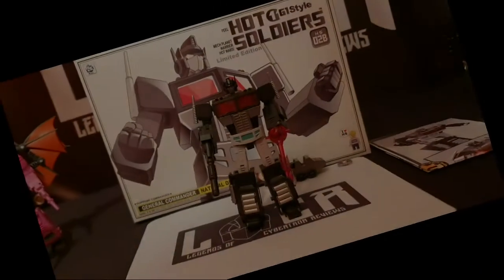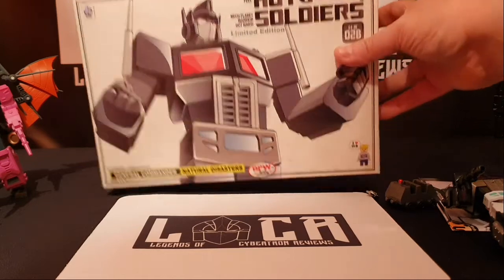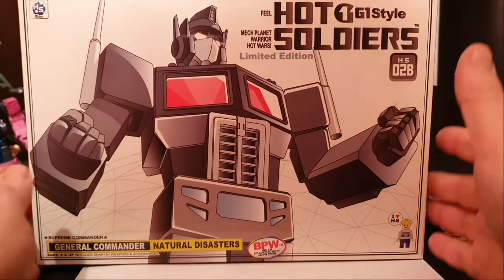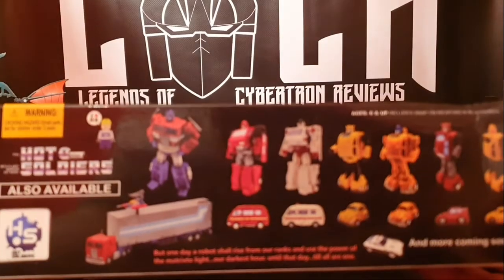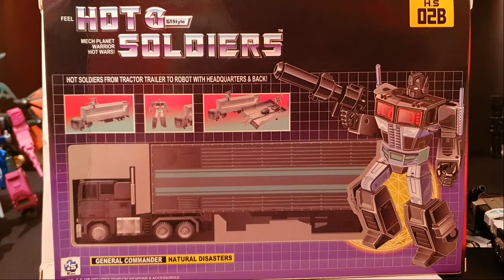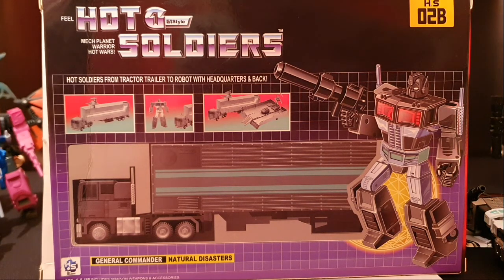Sorry about this folks - quite an additional fact about this figure. The box is pretty damn awesome with the artwork. That's your front, that's the top, that's the side, that's the other side, that's underneath. And this is Hot Soldiers O2B - so basically your Natural Disasters Nemesis Prime. Again, thank you very much for watching, see you guys again soon, bye for now.